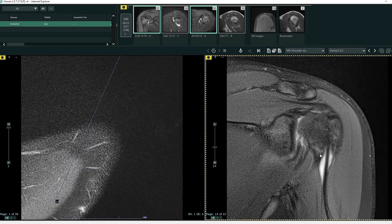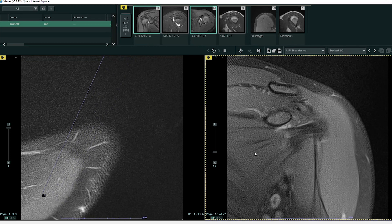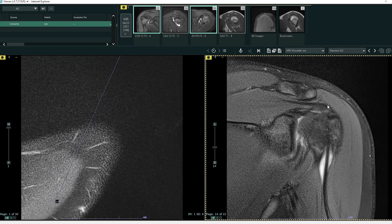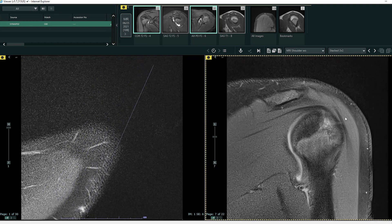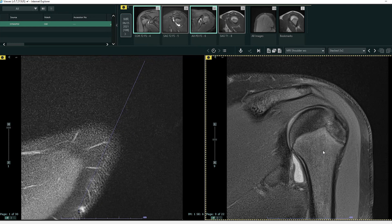There are four rotator cuff tendons heading from anterior to posterior: the subscapularis tendon, the supraspinatus tendon, the infraspinatus tendon, and the teres minor tendon. These all function to help you rotate your humeral head at the glenohumeral joint, or shoulder joint.